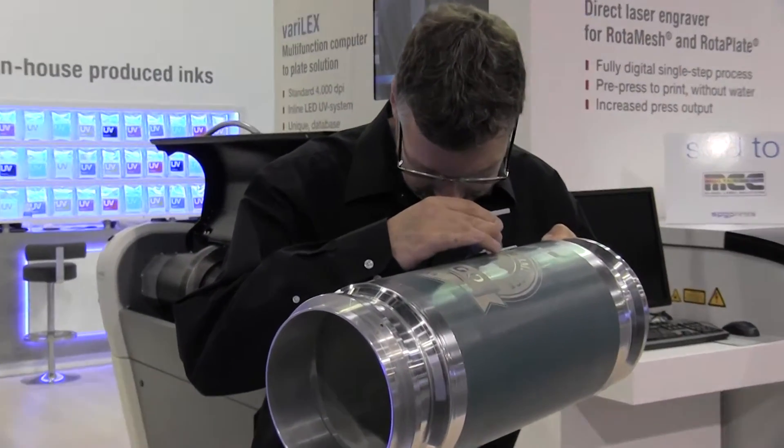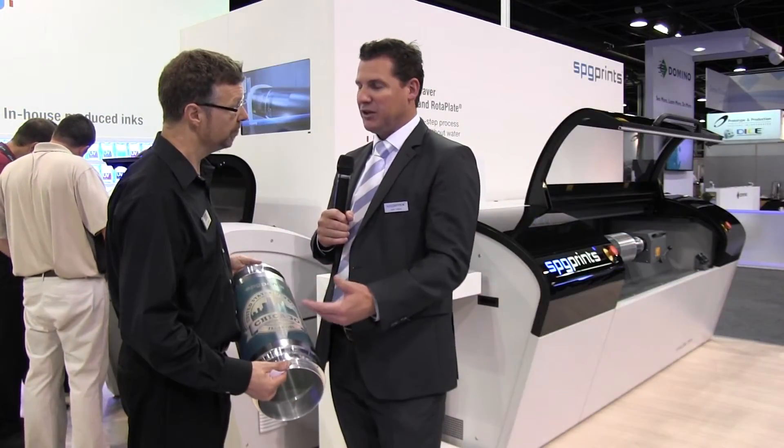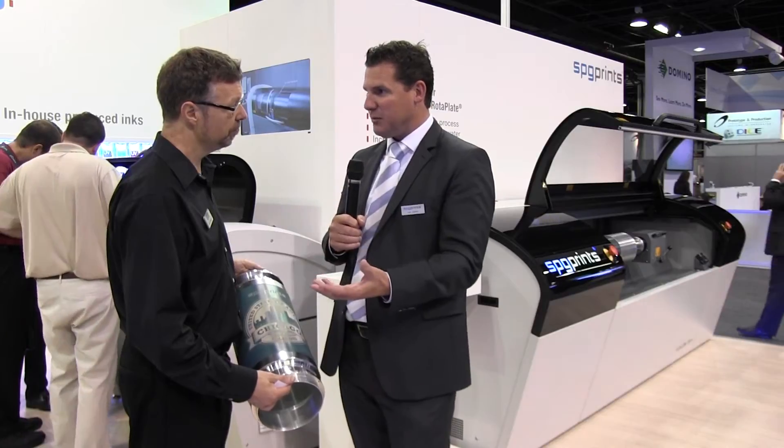Directly after the process of beaming out the emulsion, it's ready for press. The operator can do something else in the meantime, while the machine does it digitally by itself.